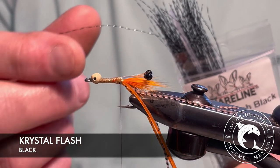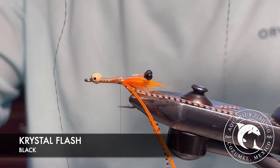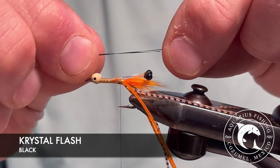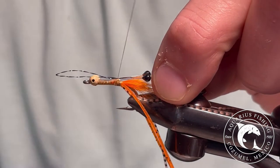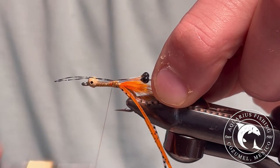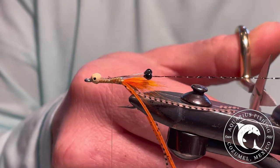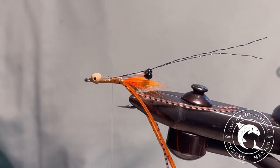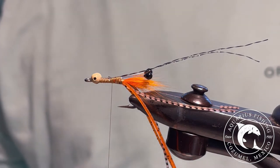For the antenna, take one strand of black crystal flash and fold it in half. Tie the crystal flash on top of the fly. I like to leave my antenna long, so I trim the black flash the same length as the legs — a bit longer does not hurt.